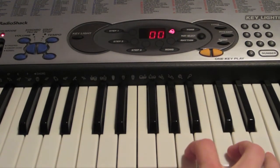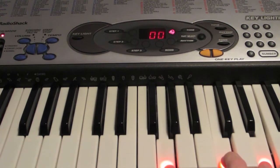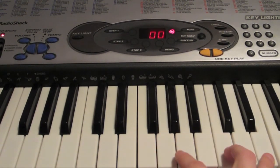And then you're simply going to take this A over here and move it down to a G. And then you start over again.